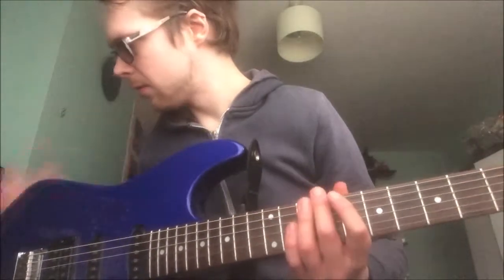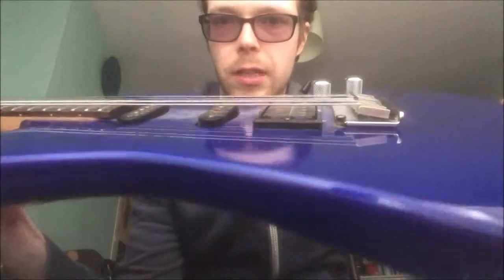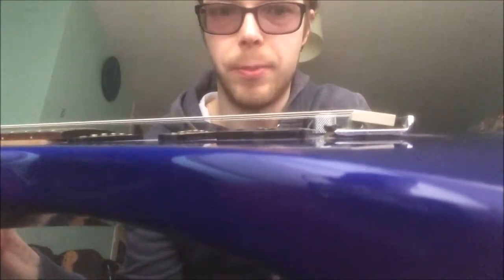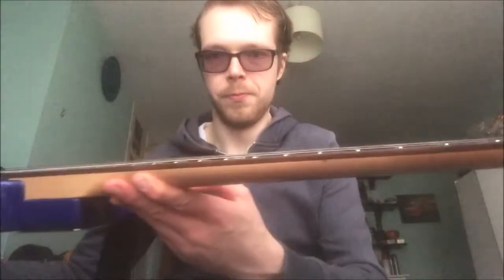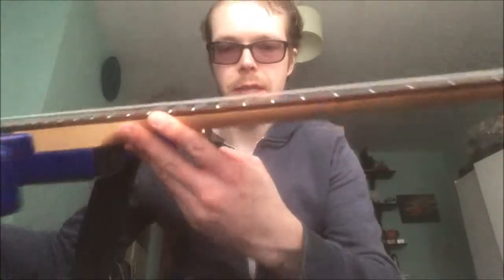It's a bit better. I've given it another little tweak and you can see: A, the bridge is a bit closer; B, the action's a bit more even along the neck now. Next thing I'm going to do — because the neck is very, very straight, not a lot of relief — I might put a tiny bit of relief in, and then I can lower the saddles.